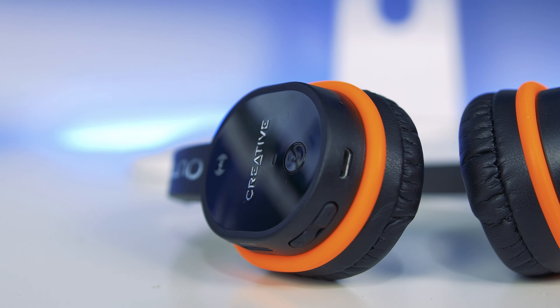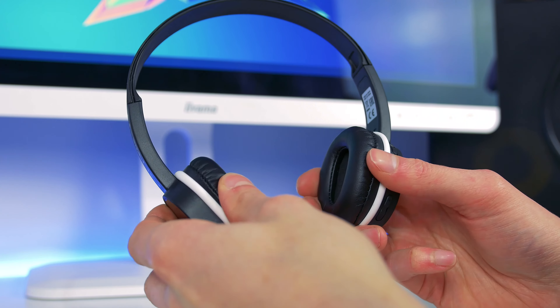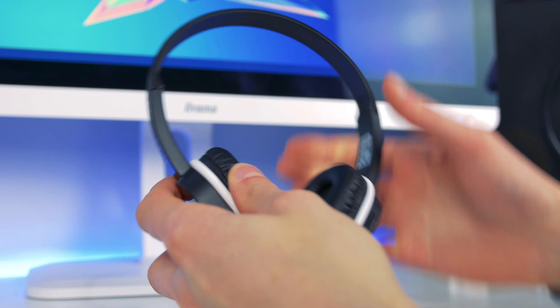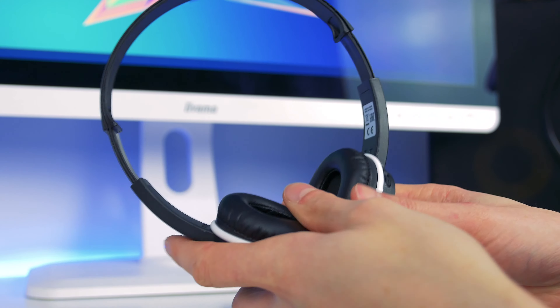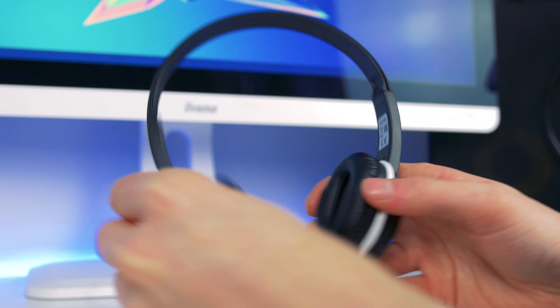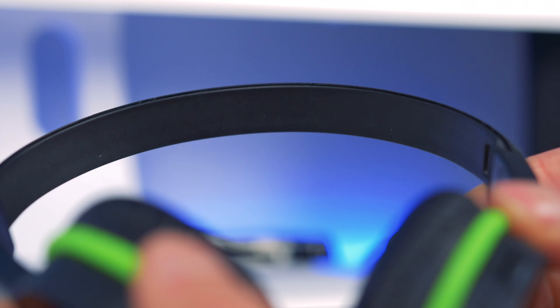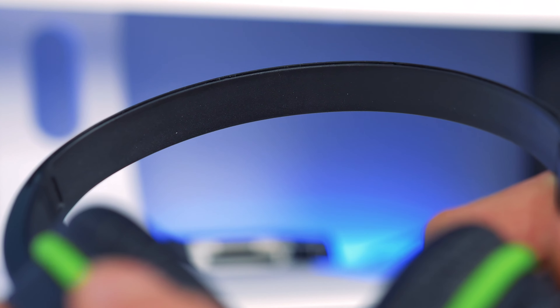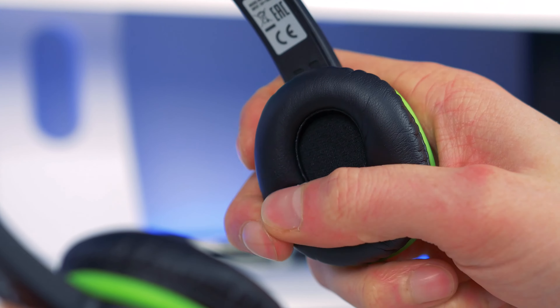Facing out on the right earcup we've got the main power button which also doubles as the call answer button. Above that is the NFC panel finished with a chrome Creative logo. You've got adjustability for each side of the earcups. Where the earcups are all one piece of plastic there isn't much flex to get an exact angle on your ears, though I didn't find that to be much of a problem. There's no padding on the headband, which helps save weight, and personally I found it very comfortable. The earcups are nicely padded with leather ears.